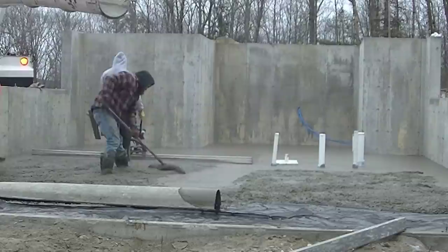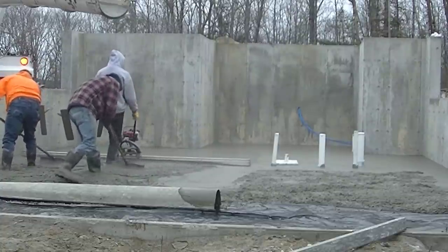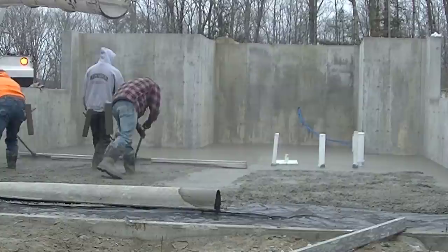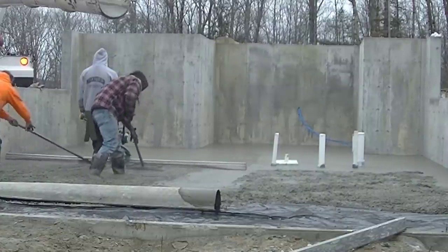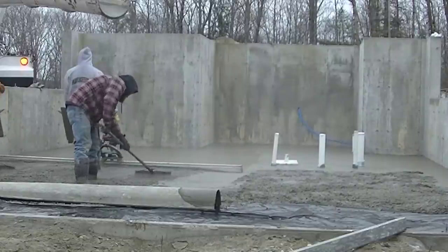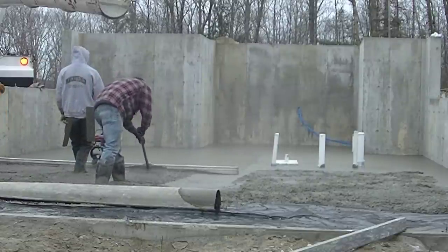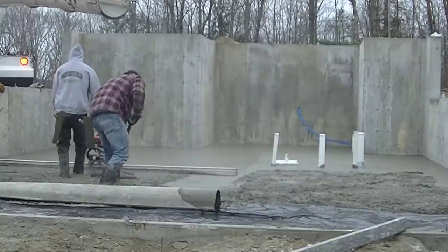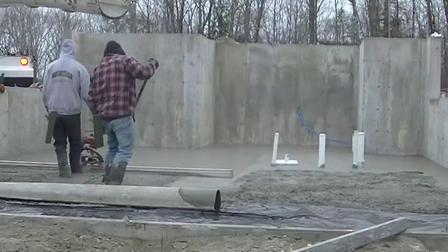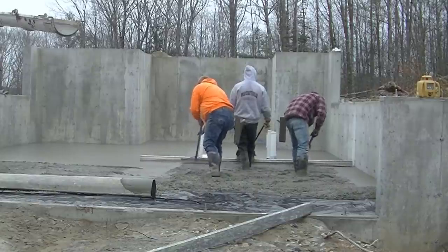It doesn't really matter who's running the screed — what really matters is the two guys behind it knowing what they're doing and keeping up with you. If you see the ends coming up off the wet pad, you just stop and let your rakers get caught up, then continue. These guys are pretty good though — I don't usually have to stop. Once we get started it's just a matter of going slow and easy, letting them do their thing. That one bay took a little over a minute — minute and a half — to get screeded, and then we immediately pick it up and move to the next one.